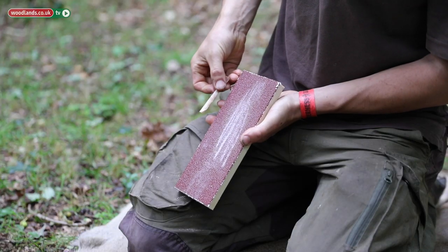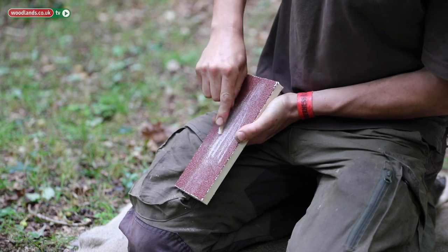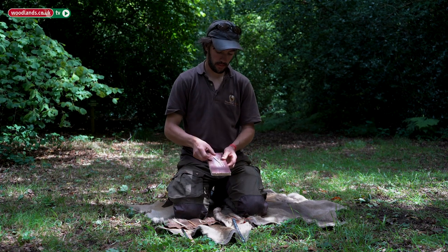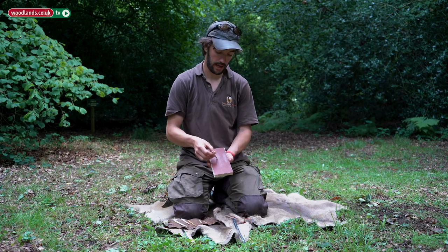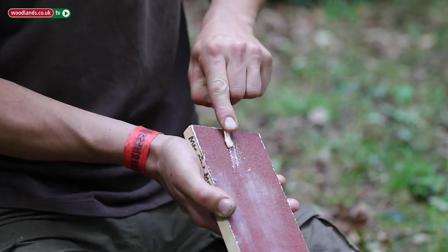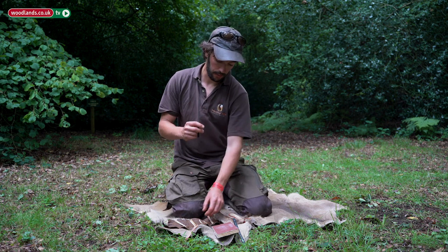We start by placing the bone on the abrasive surface — you can see quite clearly how effective it is at taking the bone away. That knocks off a corner, so initially it's just about rounding out the blank. Then as you approach the dimensions you're after, you slow that down by turning the board over to the smoother grit, to neaten things up and tidy up those last few edges.